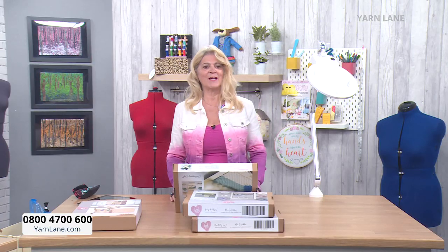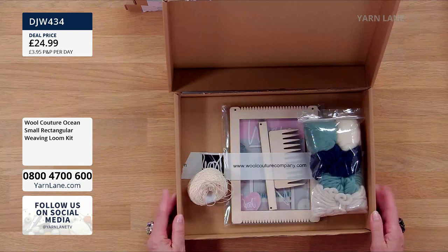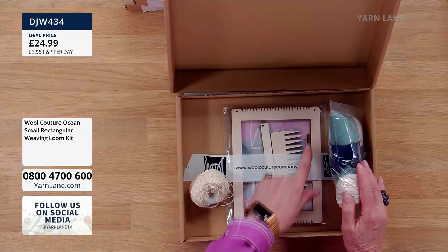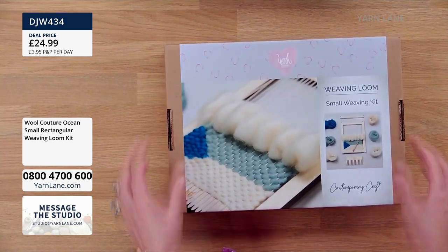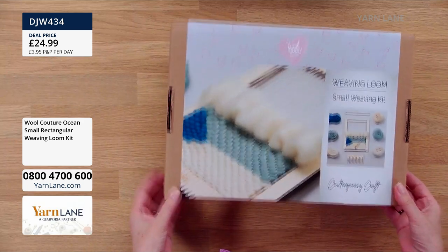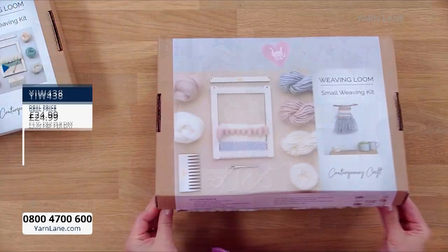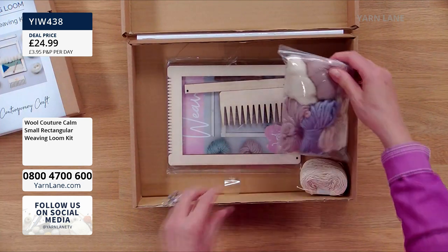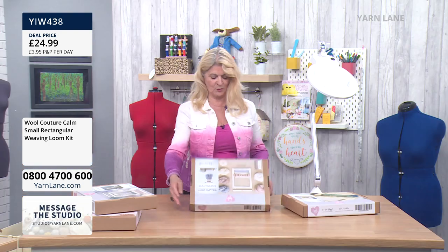So just to quickly recap — the first small kit, this is the Ocean. This has been the most popular one. You get everything that you need, including the instructions, the lovely wooden needle, the shed, etc. The instructions are a guide, not a pattern — they're just showing you how to set it all up, how to start weaving, and then how to get it all off. You create your own design. Then we have the other small one, which is the Calm — these lovely pinks and softs. Everything else has the same bits and pieces — beautifully packaged.